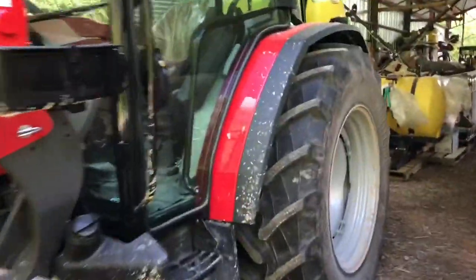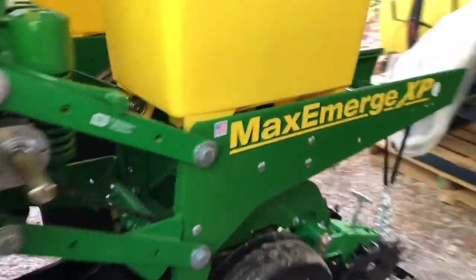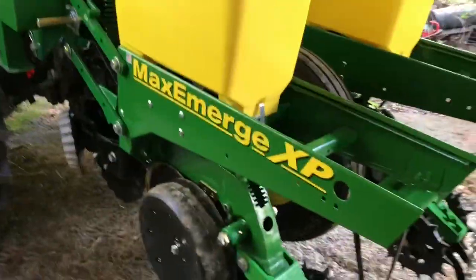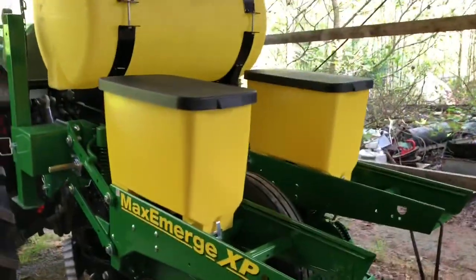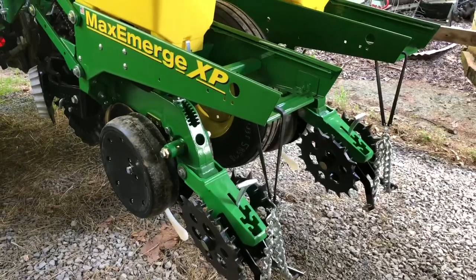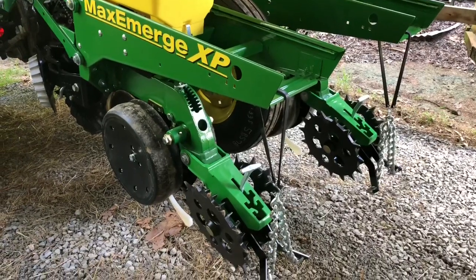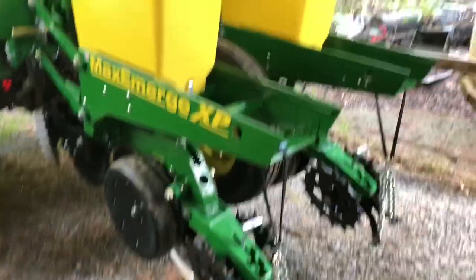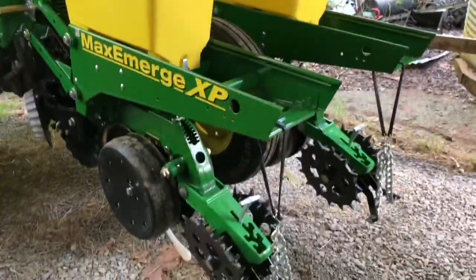I'm back here in the shed with the planter. I did a calibration on it last night and I didn't do any video on that, so I'm not going to do it right now because I've already done it, but I was going to go over a few little things about it. It's really simple.